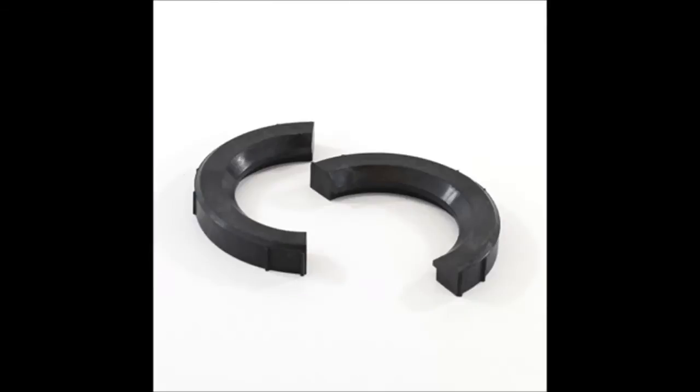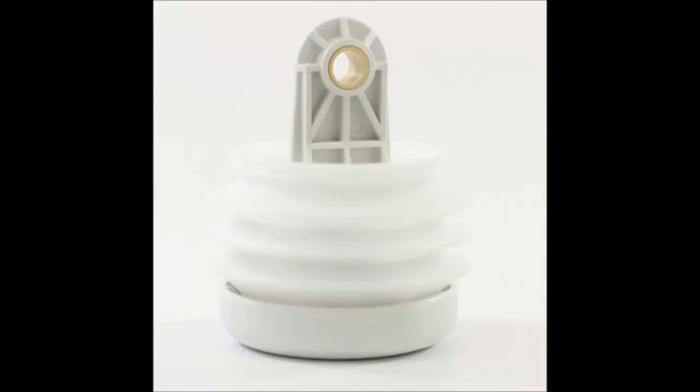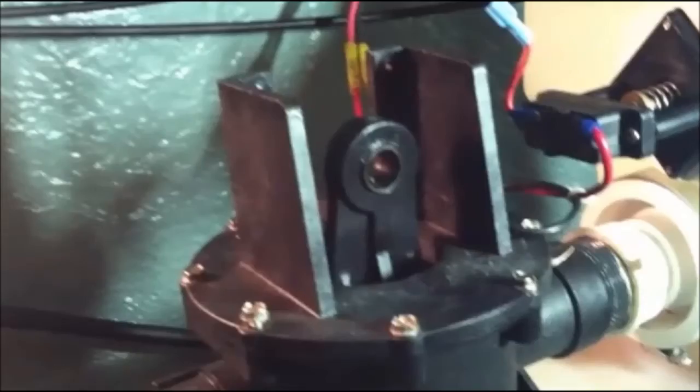Included in the kit are the rings that go around the bellows itself — a collar that holds it in place — as well as a seal and an o-ring. The seal goes onto the bellows base itself, and the o-ring goes around the motor base that sits on top of the bellows base. You also get the bellows itself, and not shown is the 12-volt motor that comes with the kit.